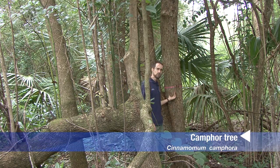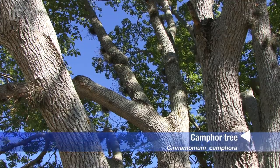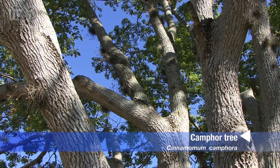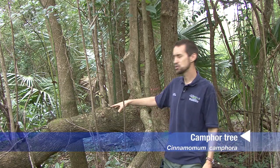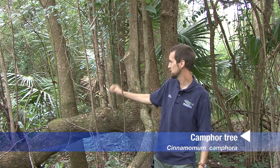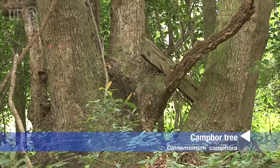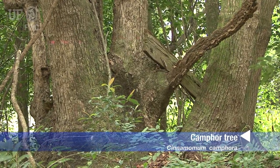As you can see, the trunk of this camphor tree has a rough bark with furrows or grooves that go up and down the tree. A lot of the trees have multiple trunks. Here, for example, this is a tree that's been damaged, and you can see that this fallen part of the trunk is actually growing a lot of vigorous adventitious shoots all along its length, and all those shoots can form a pretty large trunk.